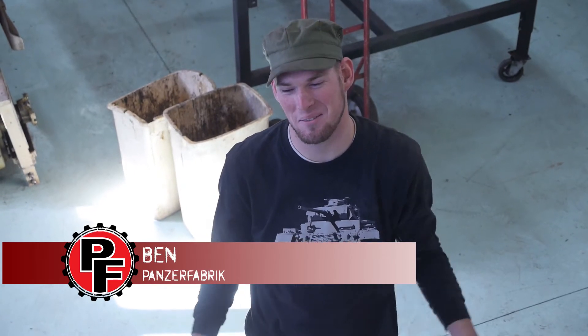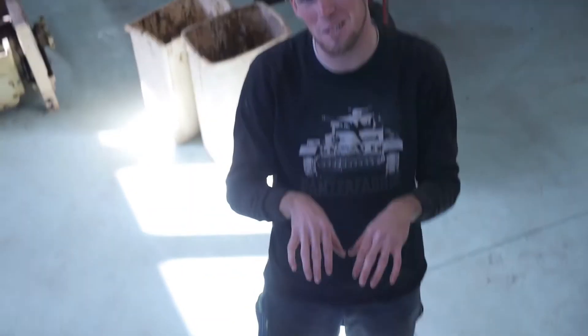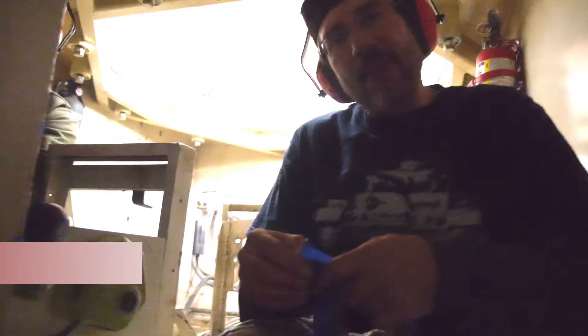Hey, what's up? It's Ben with Panzer Fabrik. Girls, I'm single. If you want a piece of this, just get on Facebook and message me — we can do something. We are having fun.